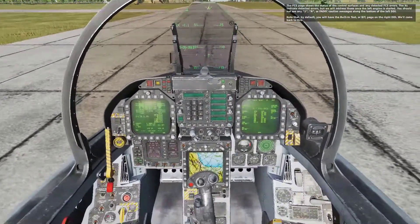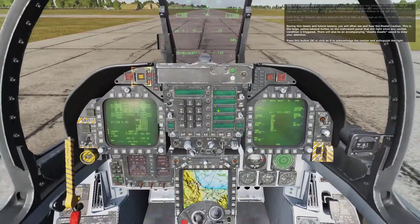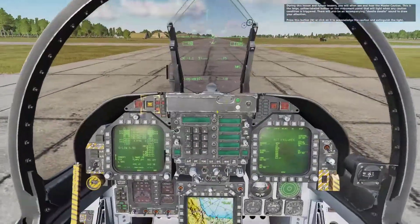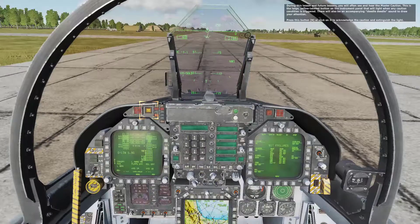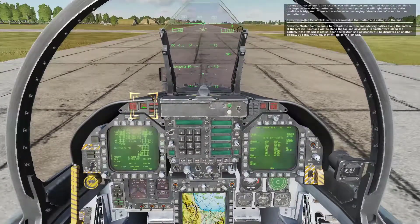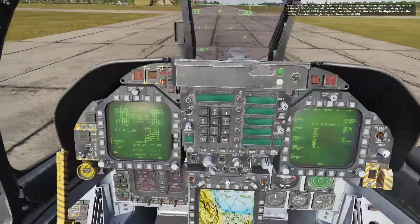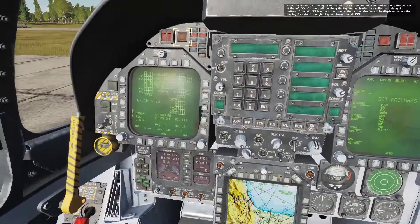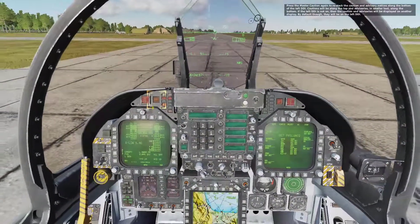You should not see any caution or advisory messages along the bottom of the left DDI. You will often see and hear the master caution — this is the large yellow labeled button on the instrument panel that will light when any caution condition is triggered. There will also be an accompanying deedle-deedle sound to draw your attention. Press this button to acknowledge the caution and extinguish the light. Press master caution again to restack the caution and advisory notices along the bottom of the left DDI — cautions along the top, advisories in smaller text along the bottom.